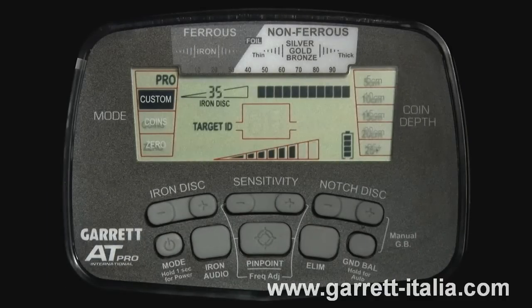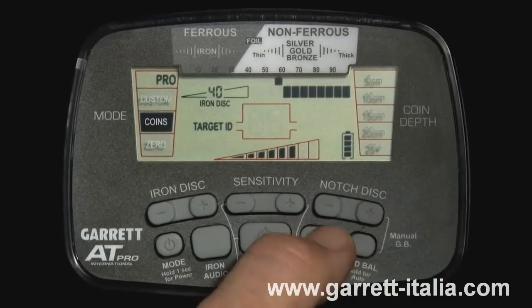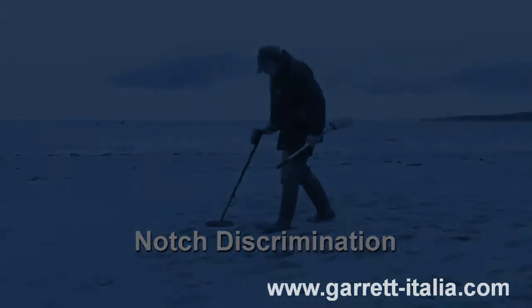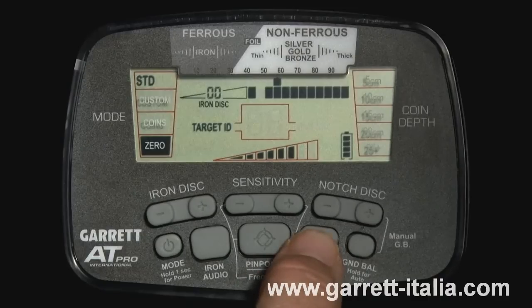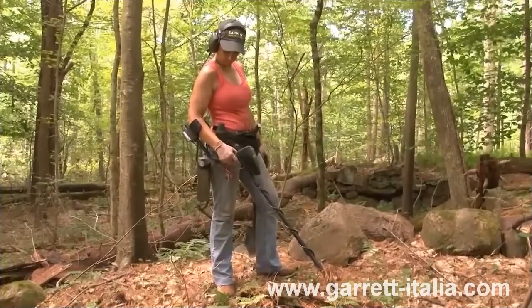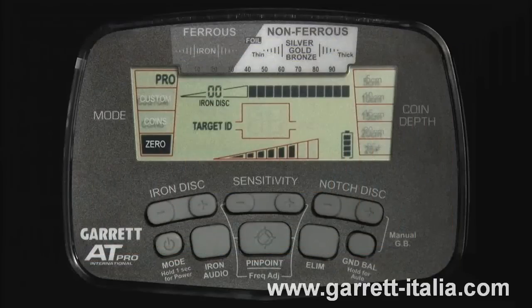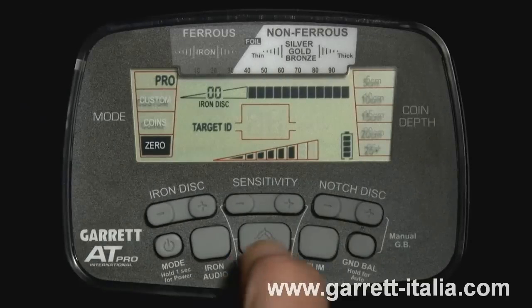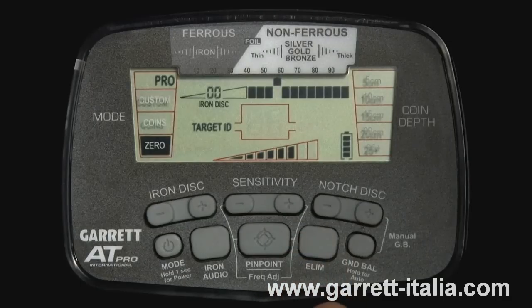The factory preset for the custom mode is the same as the coins mode. Begin with this discrimination pattern and then use the iron disc and notch disc push buttons to customize the iron discrimination level and notch discrimination pattern. The AT Pro has 12 segments, or notches, of discrimination. Any combination of these segments can be switched on or off based upon your preference. There are two primary methods for modifying the notch discrimination pattern. The first method is to use the notch discrim and ELM buttons to manually modify the lower scale's notch discrimination pattern — use the plus or minus notch discrim buttons to move the target ID cursor to the left or right, then press the ELM button to activate or eliminate the pixel located on the lower scale directly below the target ID cursor.